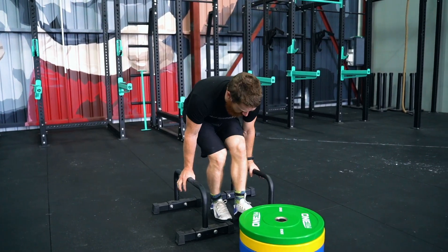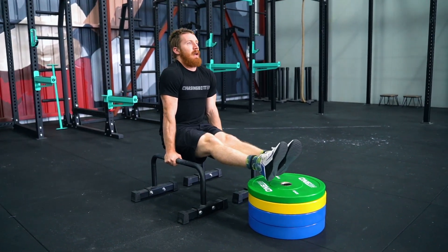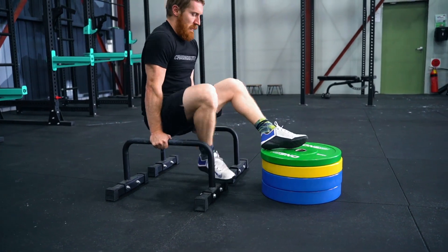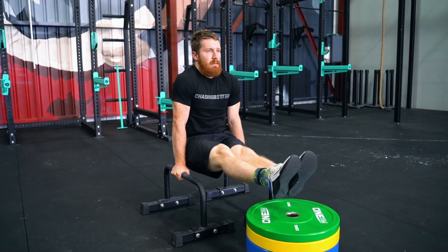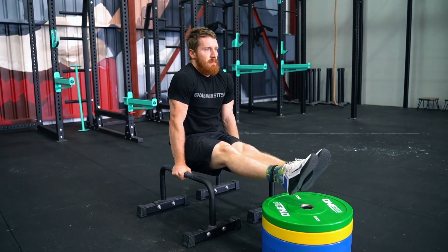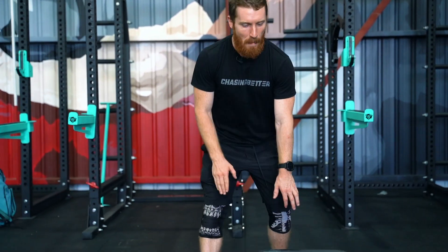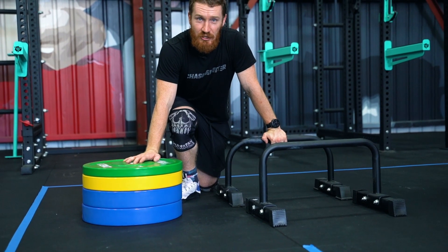After that, we have the L-sit, which is completed on parallettes. The parallettes must be set up 14 inches off the ground to the top of the parallette. You will also have a stack of plates to guide your feet, and those plates are set up at nine inches off the ground.